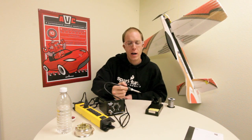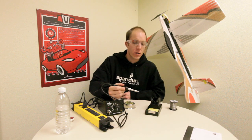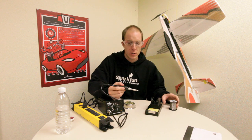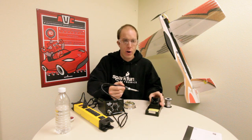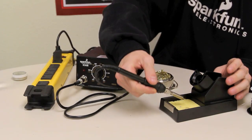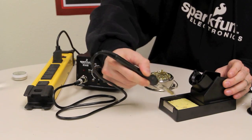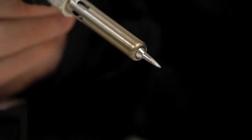These fumes burning off are just the rosin core of the solder — it's not dangerous or harmful. Over time, as you use your soldering iron, you'll notice that oxidization forms on the tip. It's very important to keep this clean. In order to clean off your tip, what you're going to do is apply a little bit of solder, and then wipe it off either on your sponge or your brass sponge. They both have the same effect. This leaves you with a nice shiny silver tip free of oxidization.